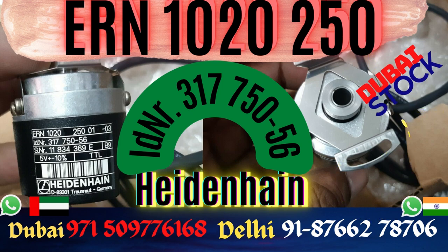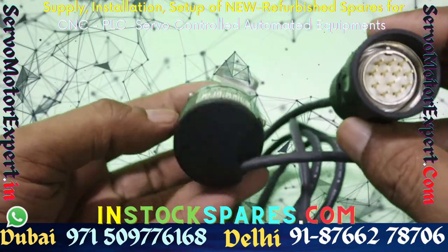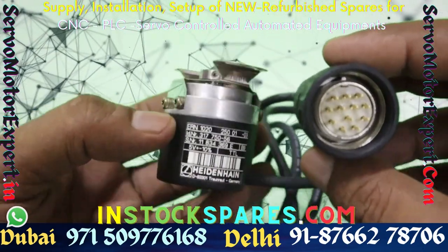We stock many encoders of the ECN, EQN, and ERN-1000 series. Check with us if you are looking for any encoder of this series — we have many in stock.